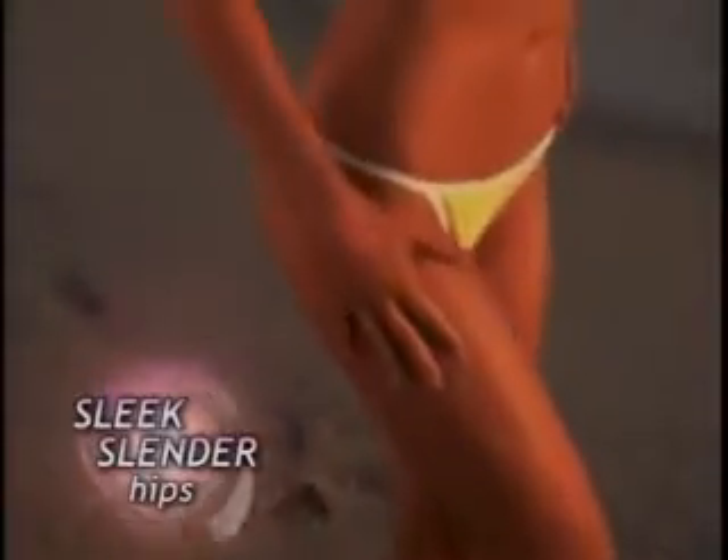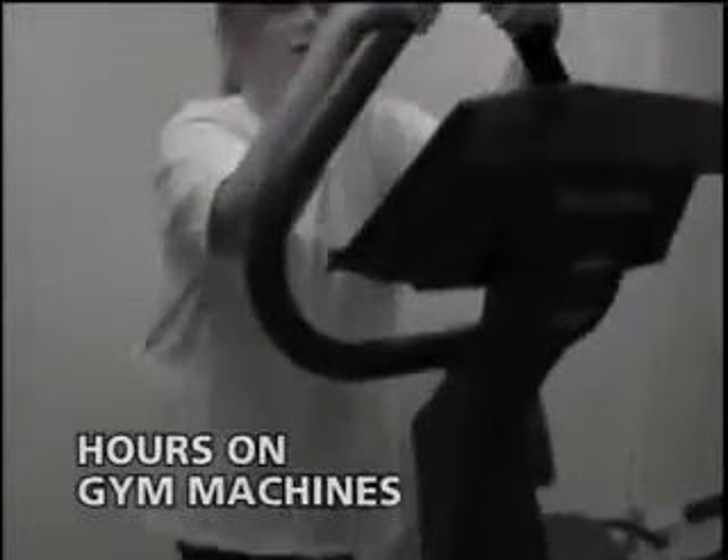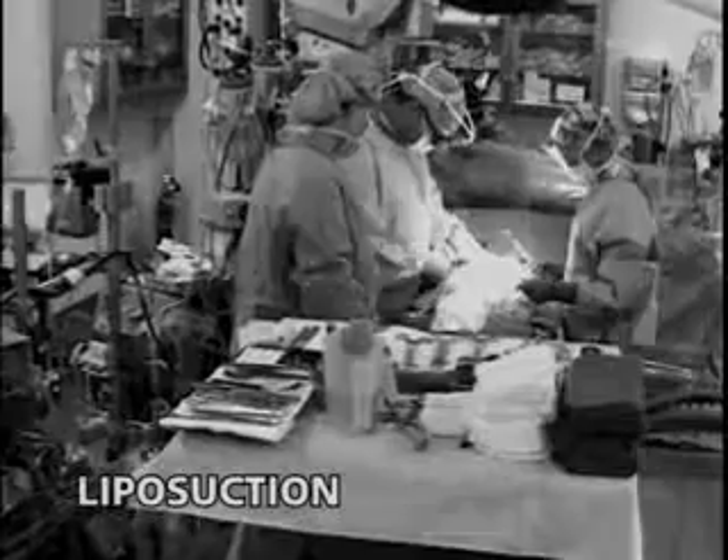All women want sleek, slender hips, thin, trim thighs, beautiful buns, and long, lean, sexy legs. But how do we get them? We spend hours on different gym machines, try grueling leg exercises like lunges and squats, or even resort to expensive liposuction.